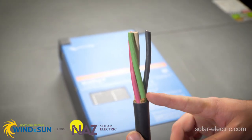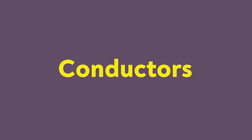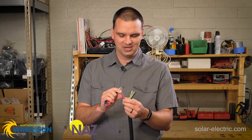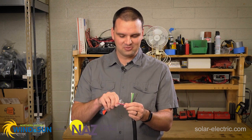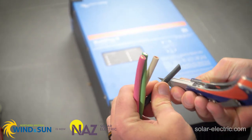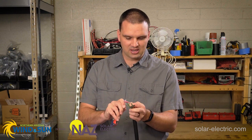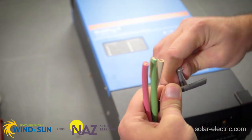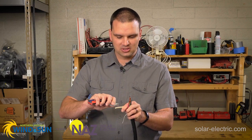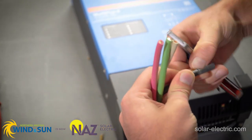Now that we have our filler pieces cut, we're going to look at the conductors. We're going to strip our conductors down about an inch. We're going to use a knife, go around the insulation, score it, and then pull the insulation off. Just be careful — don't go too far, we don't want to cut all the copper wires. Once I have the score around, I like to slit all the way up so that I can pull the insulation off.